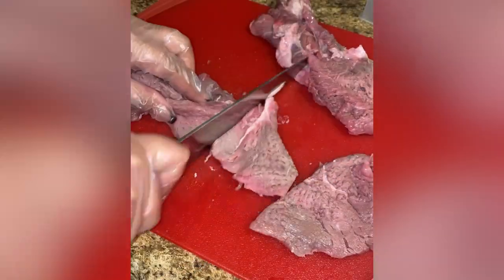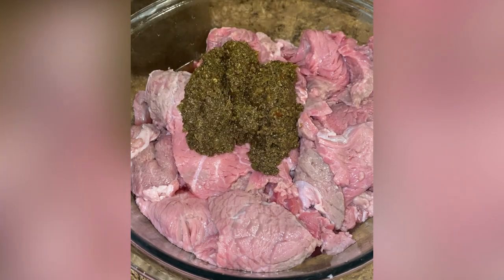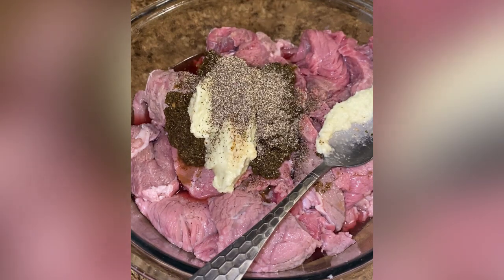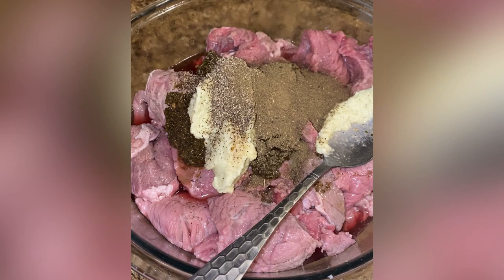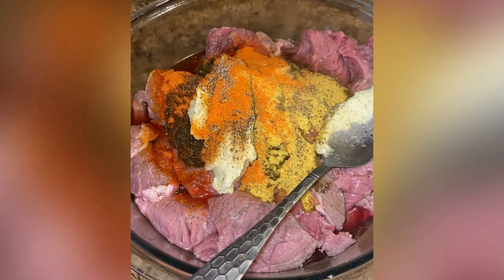After I wash and clean the meat, I'm going to season it with two tablespoons of sofrito, two tablespoons of garlic paste, a tablespoon of black pepper, one tablespoon of oregano, a teaspoon of adobo, one sazon packet, one tablespoon of soy sauce. I'm going to mix it well to combine, then set it aside.